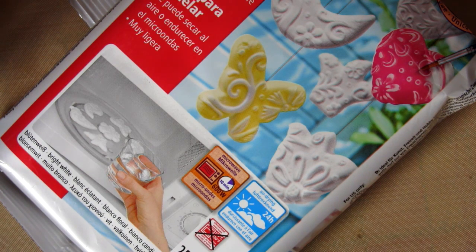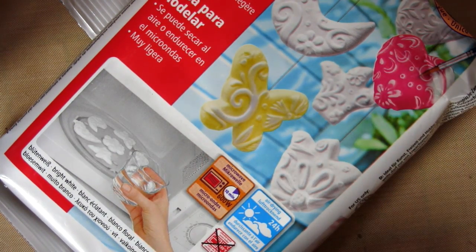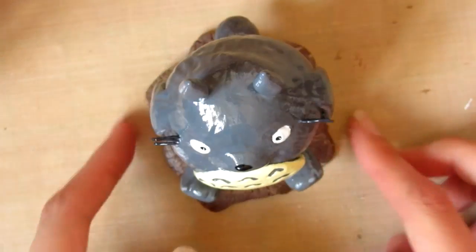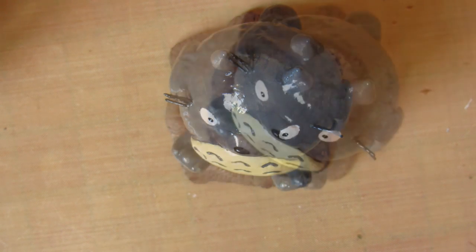I could have easily got away with one coat. My choice of clay to work with all the time — I think I will only use this for big stuff, like I think it'll be great for clay pens as it is really light. Thank you for watching this kind of walkthrough of how I made this. Sorry I didn't show how I actually sculpted it but that would have been a bit long. I hope you enjoyed it, bye!